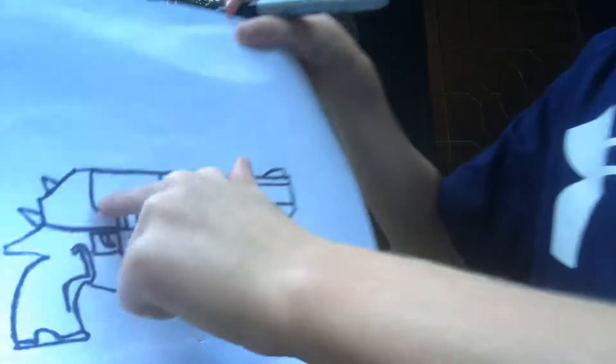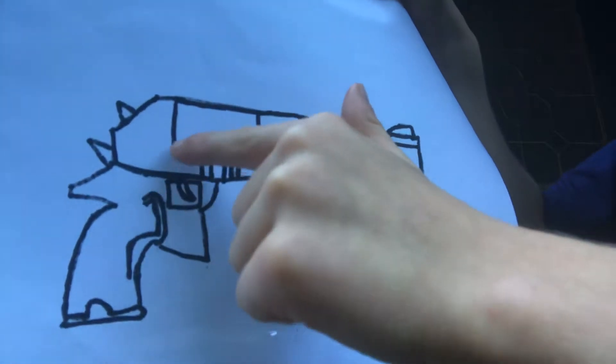Then you want to draw three big lines inside, three long lines, and three little lines, and then curve right there. Then you want to be drawing a spike like we did at the top — a curve, a little bit curved line, a straight line down, and another curve.